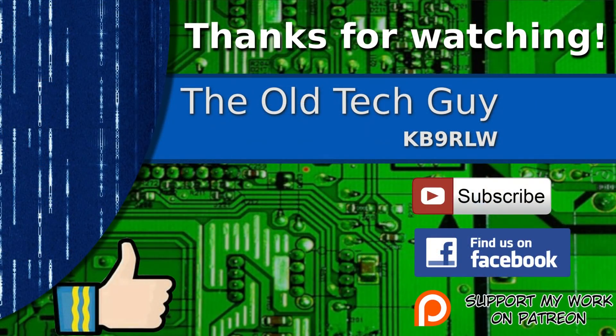Good job — I like it. Thanks for watching. If you enjoyed the video, don't forget to give it a thumbs up. If you're not already a subscriber, click to subscribe. Join us on the Facebook channel for discussion about the videos. And if you'd like to help support this channel, please click to support me on my Patreon page.